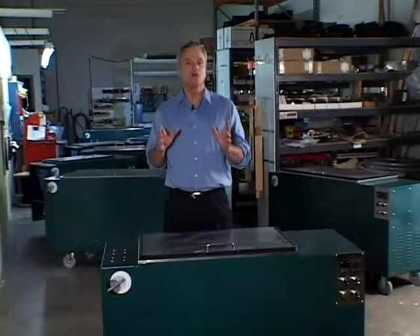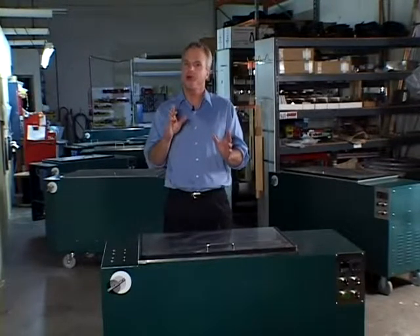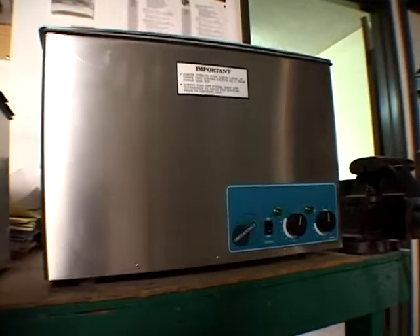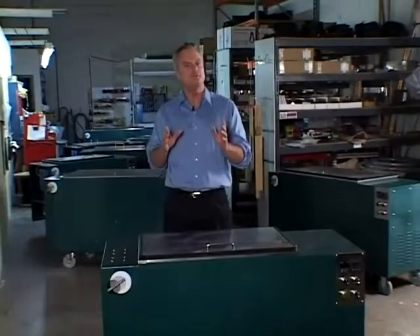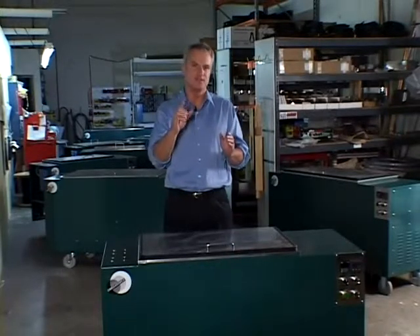The Omega Sonics line of ultrasonic parts washing systems are specifically designed with a PowerSports customer in mind. From small tabletop units for cleaning carburetors to more powerful floor models, Omega Sonics has a cleaning system that is right for you.